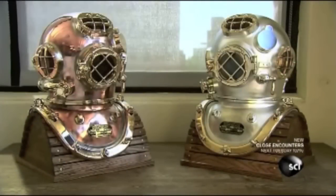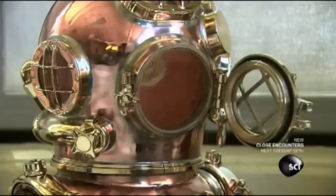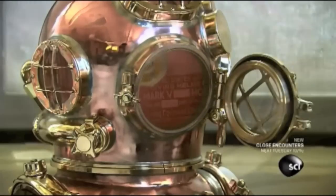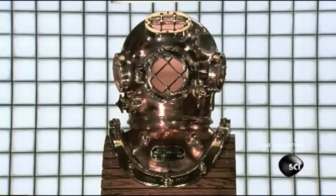A diving helmet is completely watertight, so the diver doesn't need a mouthpiece to breathe and can speak to people at the surface via a built-in transceiver. This helmet is the design the US Navy used from 1916 until 1984.